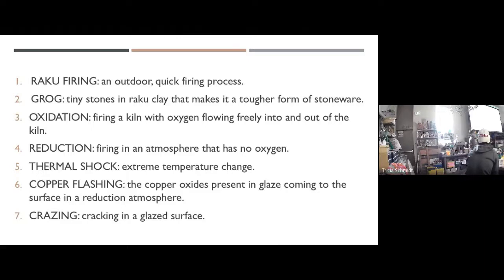The first term is oxidation. Oxidation means that oxygen can get in the kiln. An oxidation firing would be anything we do back there in the kiln room — air can come and go inside that kiln. Outside, when we pull our kilns outside tomorrow, those are going to be oxidation firings. So when we pull your pots out of the kiln after they've been oxidation fired, they're not going to look all that special — they're going to look pretty blah, actually.